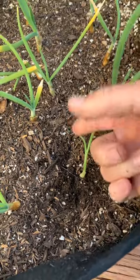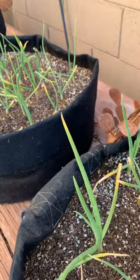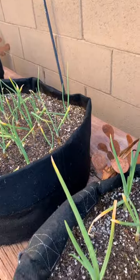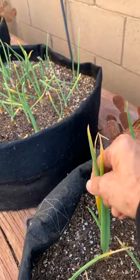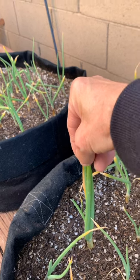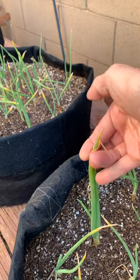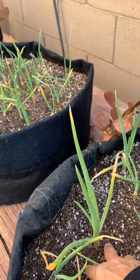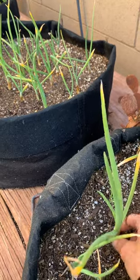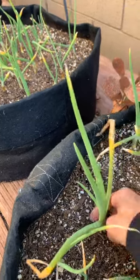When you do that they're going to lay over, and that's okay - once they get established they will stand back up again. Now if you have an onion that's this tall, you would want to take it and cut - no more than - you want to leave a fair amount of green on this onion, don't go any shorter than right here. That's called topping. You want to do this so that more of the energy can be put into the bulb, and so this doesn't bend over and those nutrients are no longer getting to the onion.